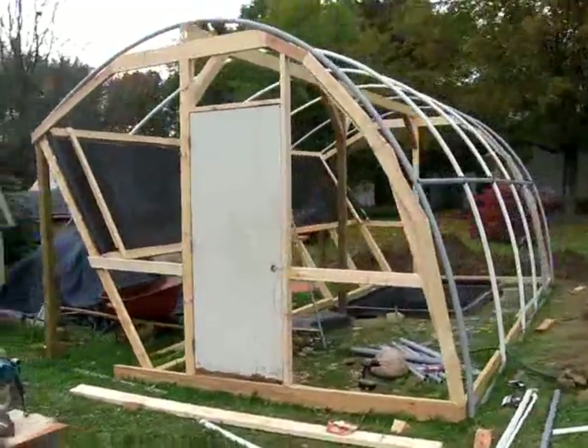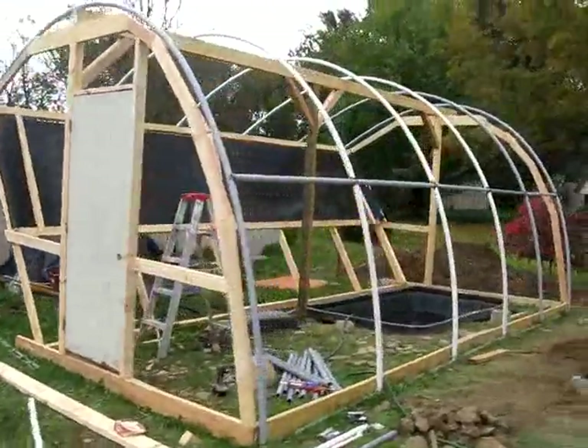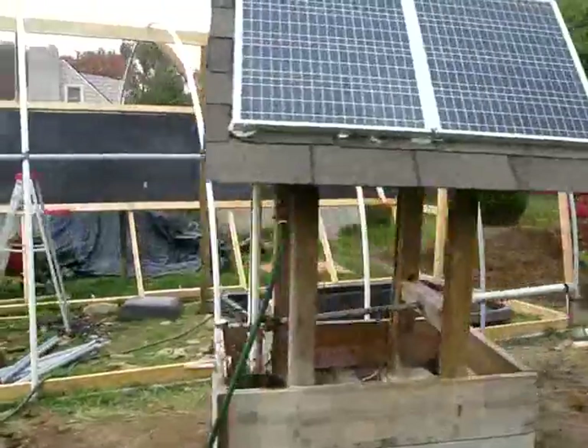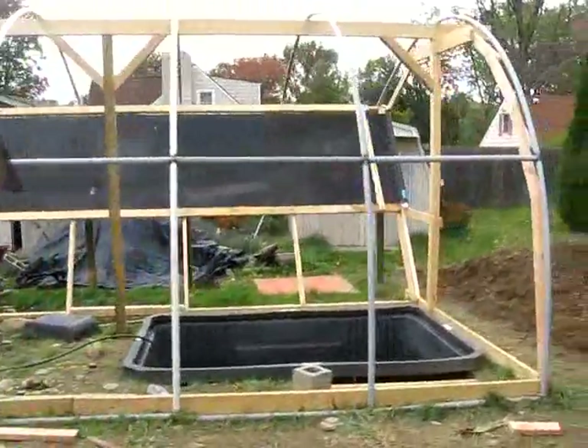I used that Great Stuff expanding foam to secure the PVC to the wood frame. You can see the structure — the top of the PVC is supported by the two-by-six, double two-by-six.